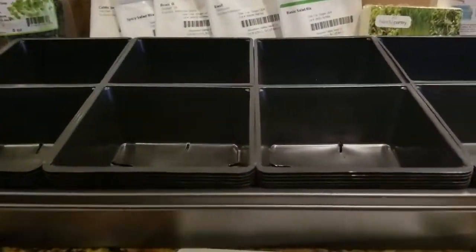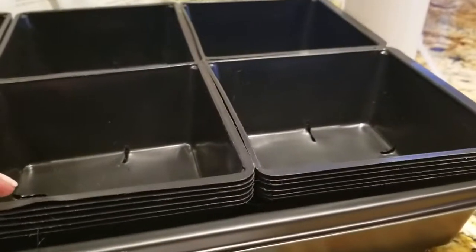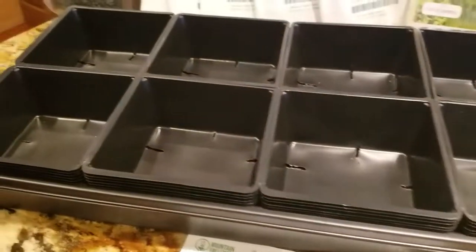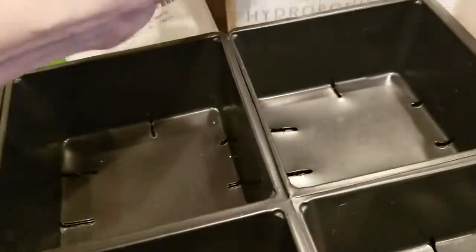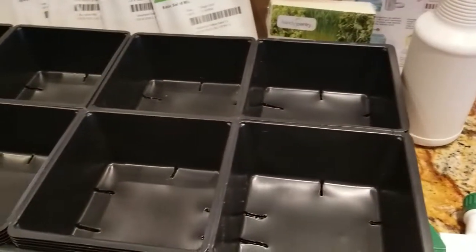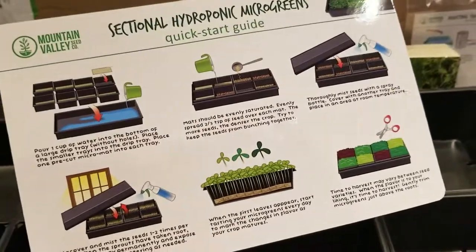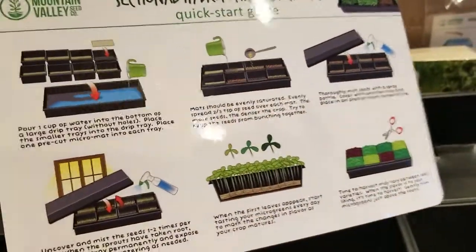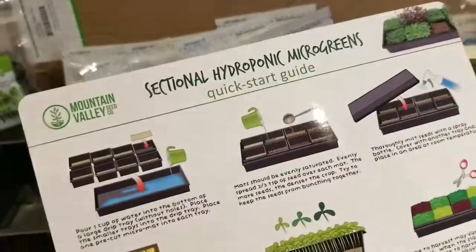Now that everything is out of the box, you can get a better look. Down below we've got the two large growing trays, which are your drip trays, and they include 48 of these little five-by-five tray inserts — that's where you individually grow your different products. That's where these little micro mats come in; each growing pad is a place to grow your seeds. You also have your spray bottle and your growing instructions. I'm really excited — this is something we've wanted to check out for quite some time.